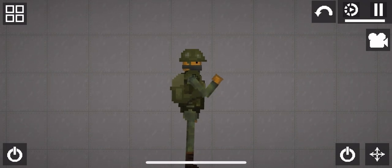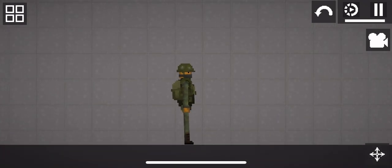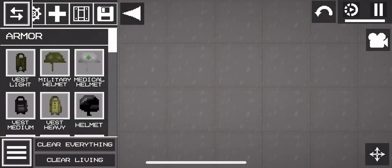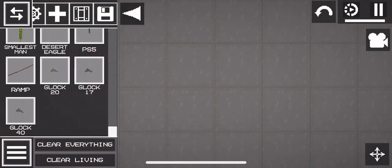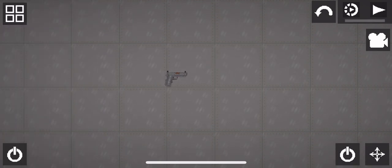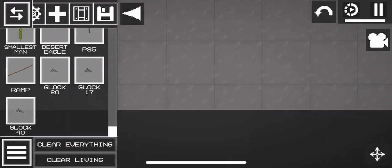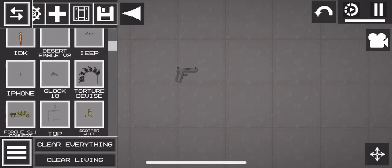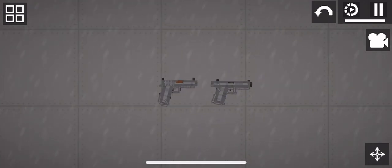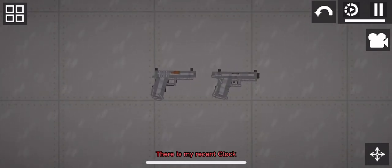Okay Apple, but quick — I'm from the military. Yes sir. Let's start this tutorial. I'm going to get my recent Glocks. There is my recent Glock.